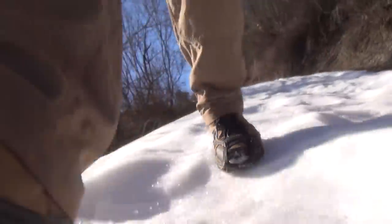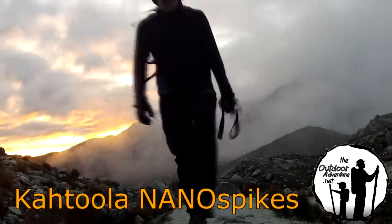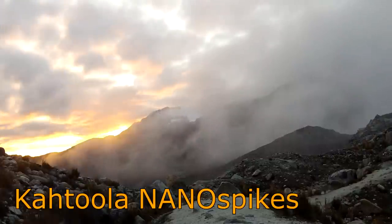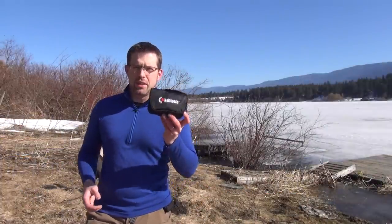They're the best light-duty traction devices in their class we've tested. Hi everyone, this is Paul from Outdoor Adventure with a look at Catula's new NanoSpikes.